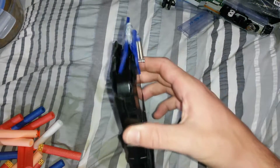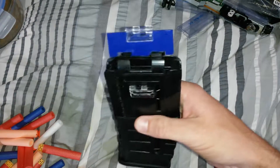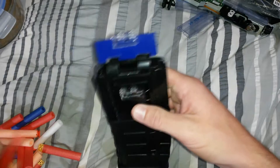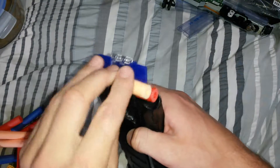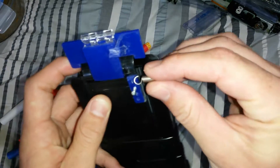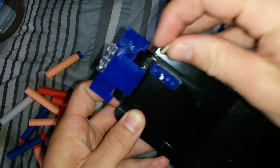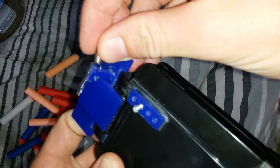This is what I've got so far for my internal magazine, which I am fairly proud of — quite a major redesign from the original. You just load it up like this, and there's a tiny little hole in here.